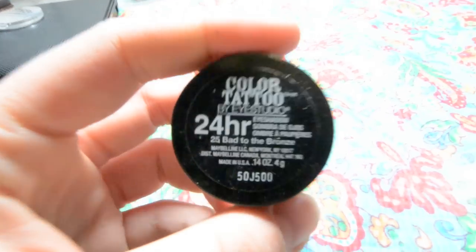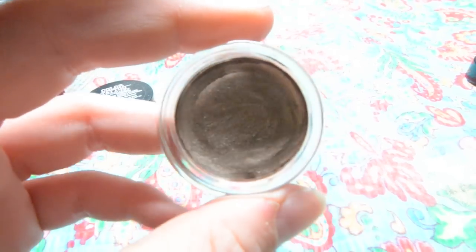I'm taking this brush now with my NYX Jumbo Eye Pencil, which I depotted, and I'm going to apply that all over my eyelid. I'm also going to bring it into my inner corner and just a tiny bit under the front of my eye. Now I'm taking my Bad to the Bronze Cream Eyeshadow and putting that on the outside just to kind of give a little bit more definition to my look.